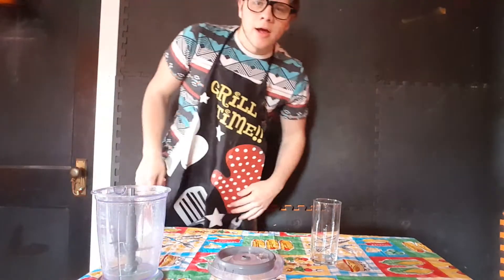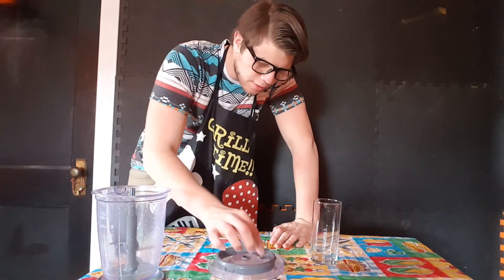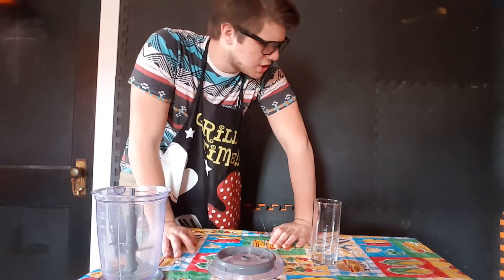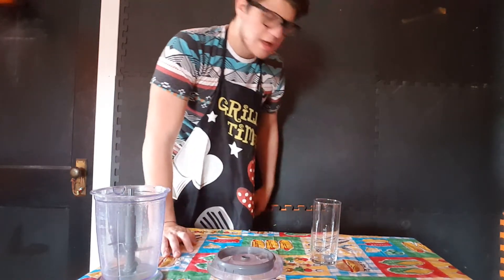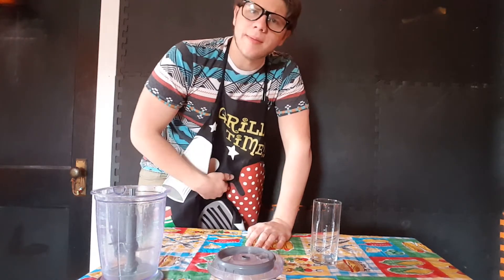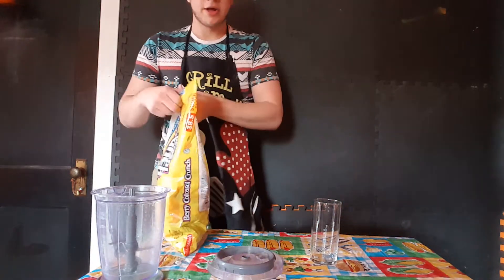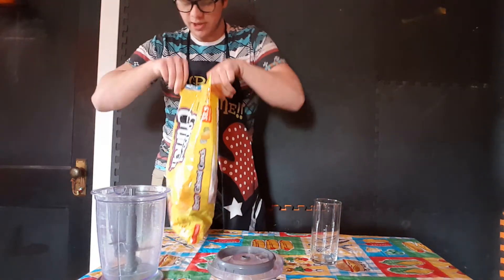All right, this one is for all those busy people who don't have time to just sit and eat their breakfast in the morning. So let's help those people out. Let's get this up here — my favorite, you know, generic crunch berries. You know what I mean?